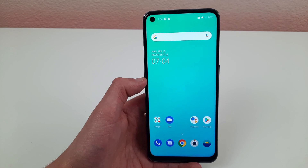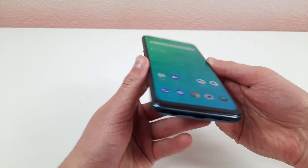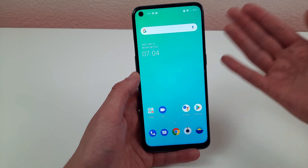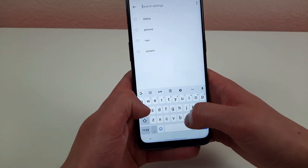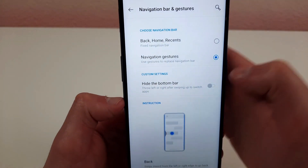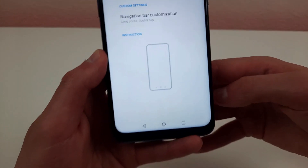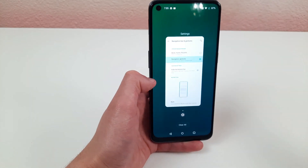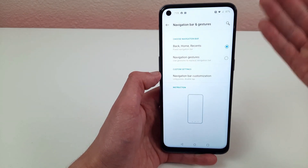I really like gesture navigation — it makes the phone look a lot more clean and modern. With the design of the phone itself, the thin bezels, the hole punch camera, and the sleek look, I think it really fits with the overall aesthetic. But if you don't like gesture navigation, I'll show you how to get the old system back. Go to settings, hit the search bar, type navigation, and select navigation bar and gestures. Once you're there, you can choose between navigation gestures or the navigation bar with the three buttons.